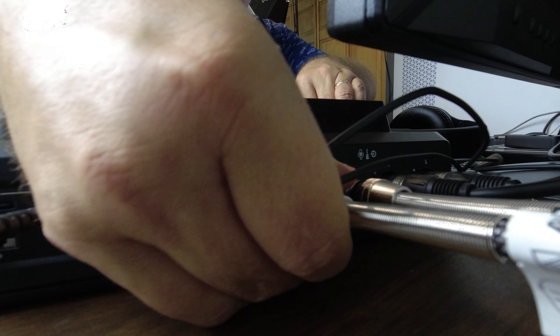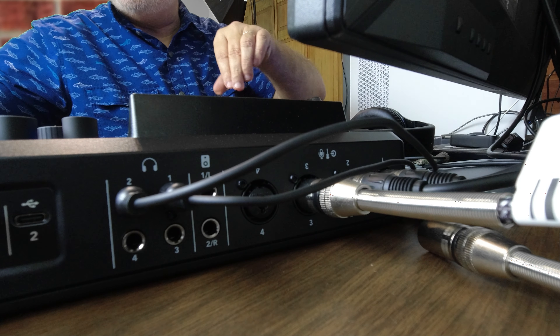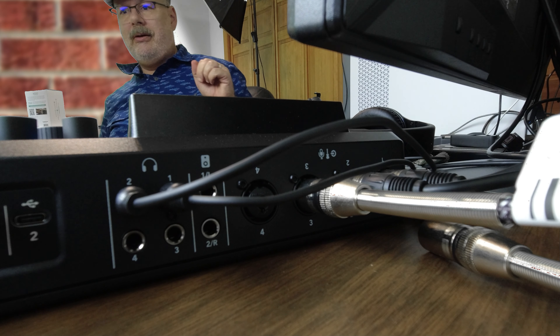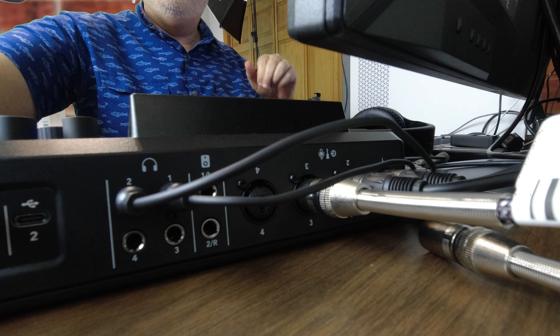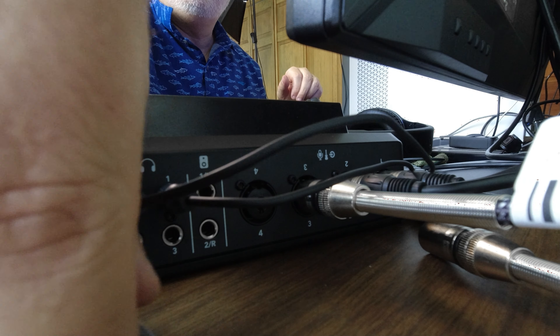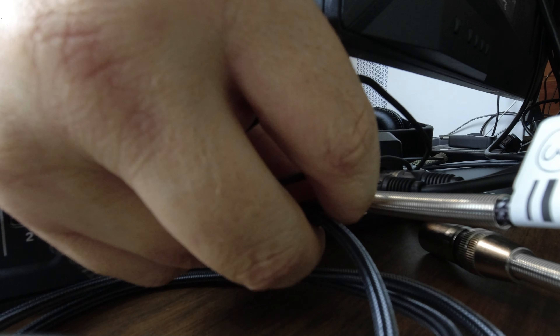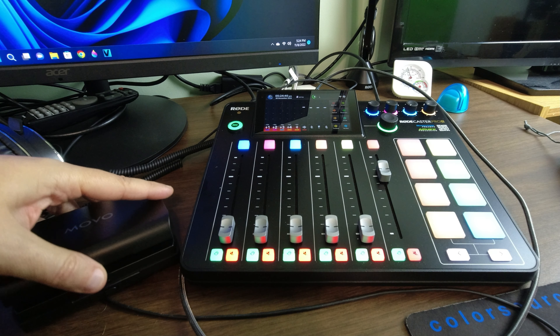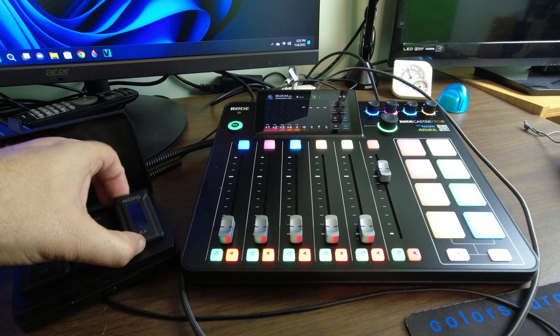Now I'm going to pull out C4 — oops, it bumped the camera, but I think you can still see it — and I'm going to plug in the cable that I'm going to use to plug in the receiver. There we go. Then we're going to open this up and get the receiver.